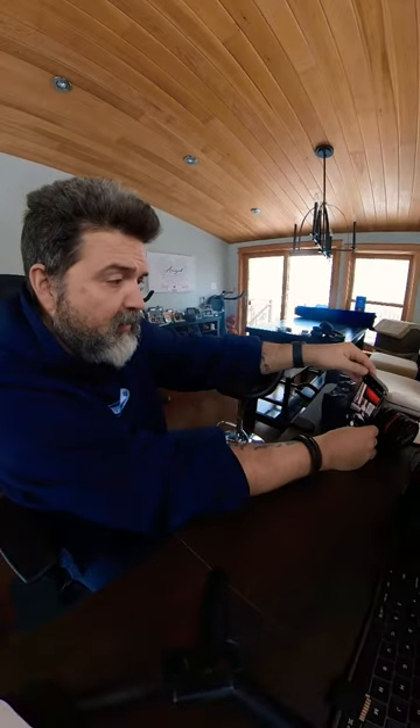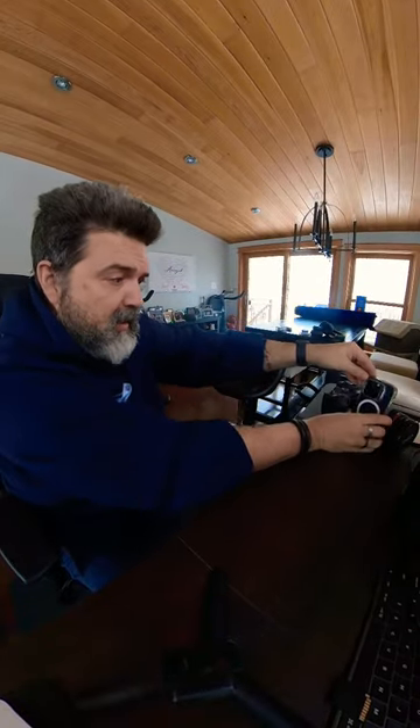Even if I want to turn the camera around and use these cameras, it frames me perfectly. Use your camera to hold your camera. Super cool.